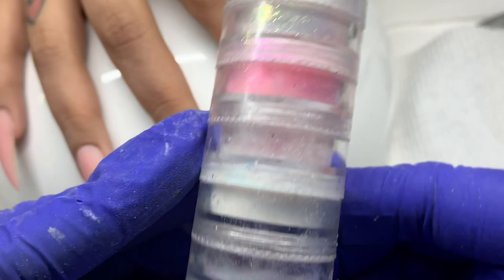I applied the matte top coat and cured it. The lac matte top coat cures 90 seconds in LED and it doesn't cure in all LED lights, so make sure you look that up — they sell it on Skyline Beauty Supply and the site lists which lamps it's not compatible with.